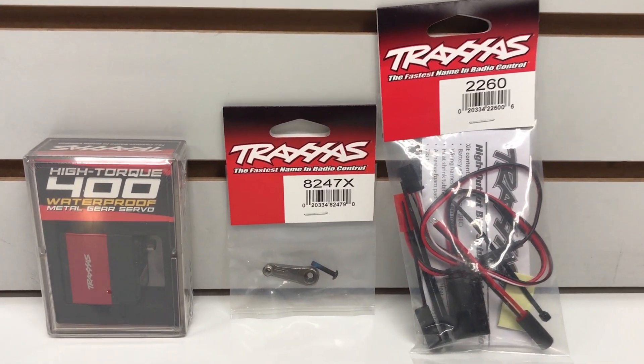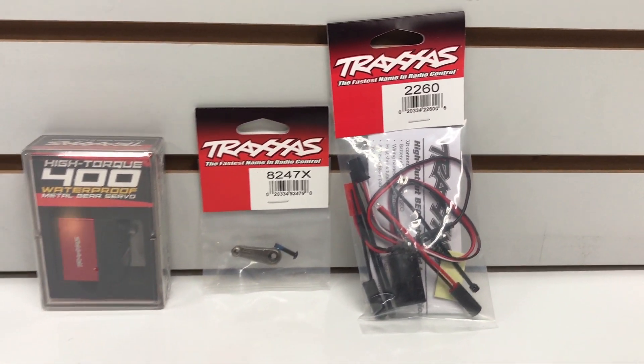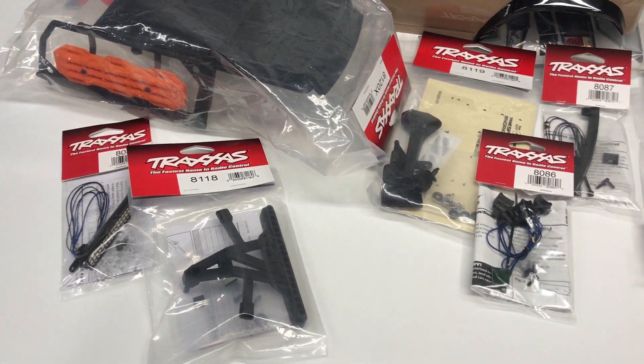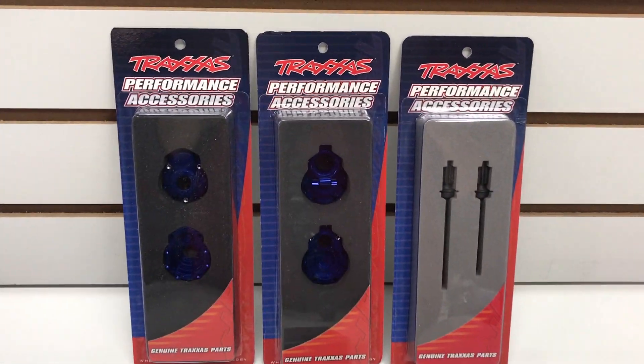If you're a pure Traxxas fan and just want to see Traxxas parts, this is going to be perfect for you. If you're a TRX4 owner looking for some parts that might fit what you're building, this will help you out as well. I've split up all the parts into different video groups. This is going to be a multiple-part series going for the next few weeks — at least one video per week, maybe two — and we'll focus on why you'd want these parts, with tips for installation.